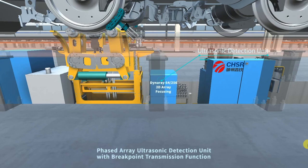The DynaRay 64-256 Detection Unit has 256 detection channels and a 2D array focusing technique, which realizes refined detection of wheel rim, flange, and other surfaces of complexity. Breakpoint continual transferring is achieved to ensure the integrity and reliability of detection data transmission in a complicated electromagnetic environment.